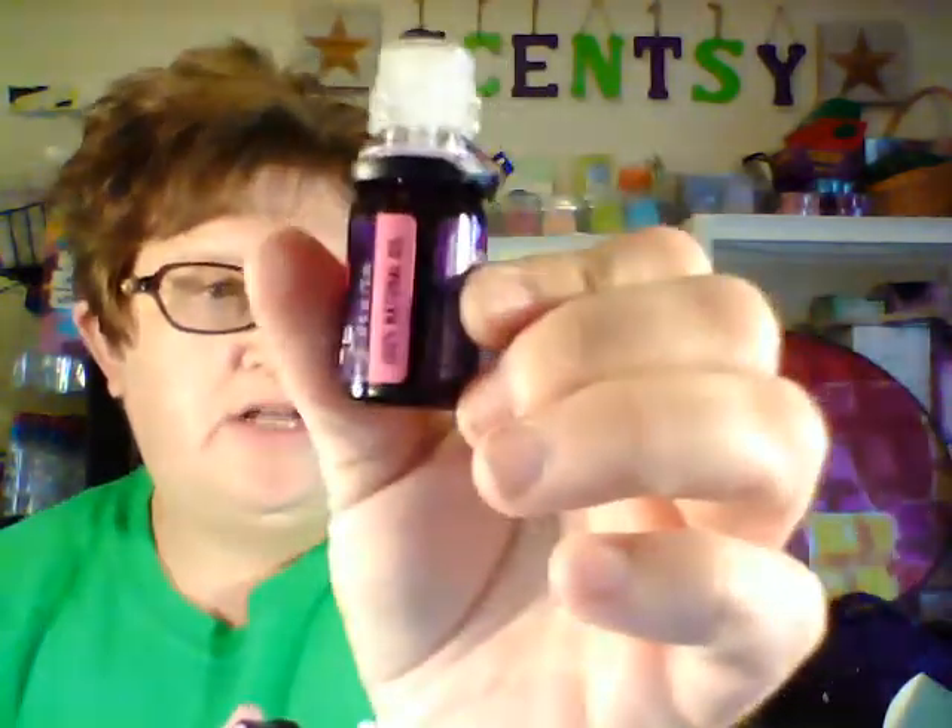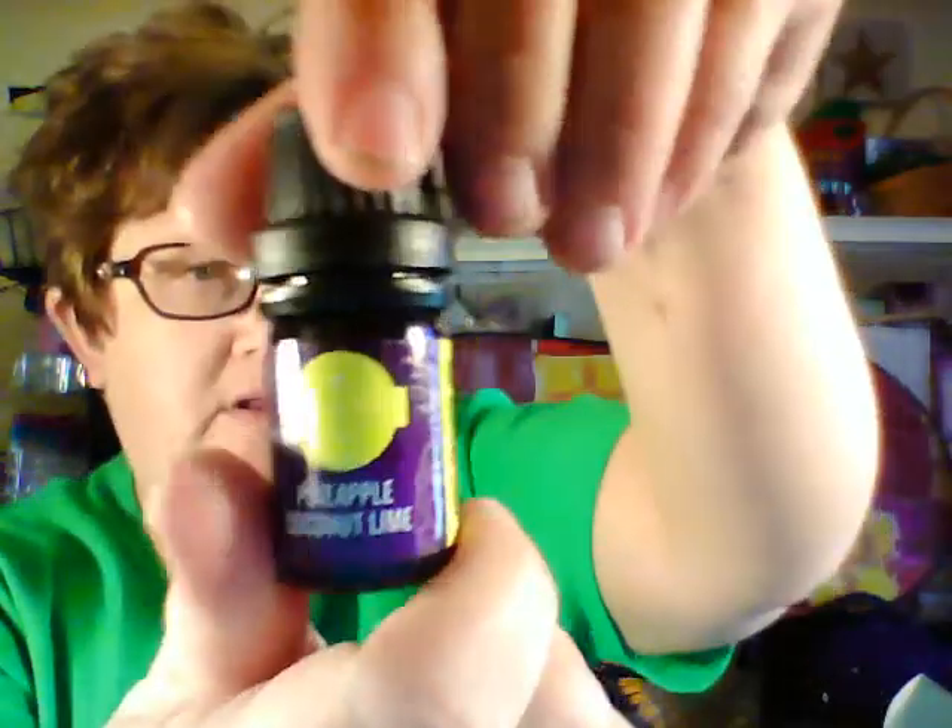Our next new scent is caramel vanilla strawberry. This may be one of my new favorites — it's a 100% natural oil. I don't know how they make caramel into an oil, but however they did it, it smells really really good. Strawberry, ripened rich caramel, and vanilla — wow, that smells nice.